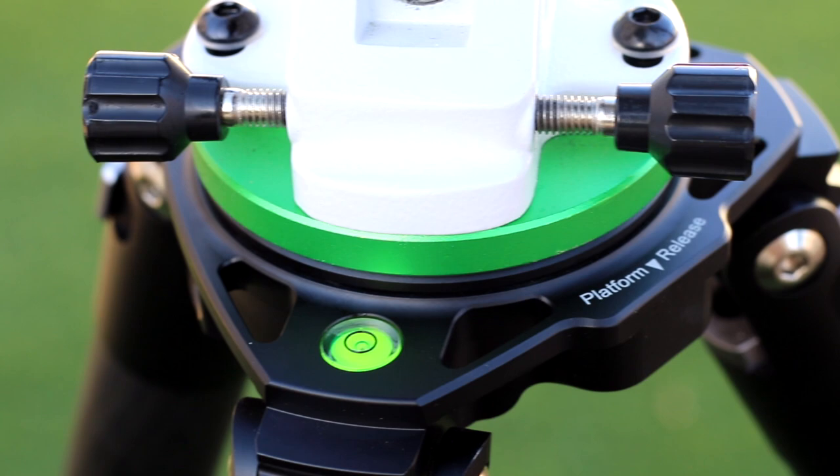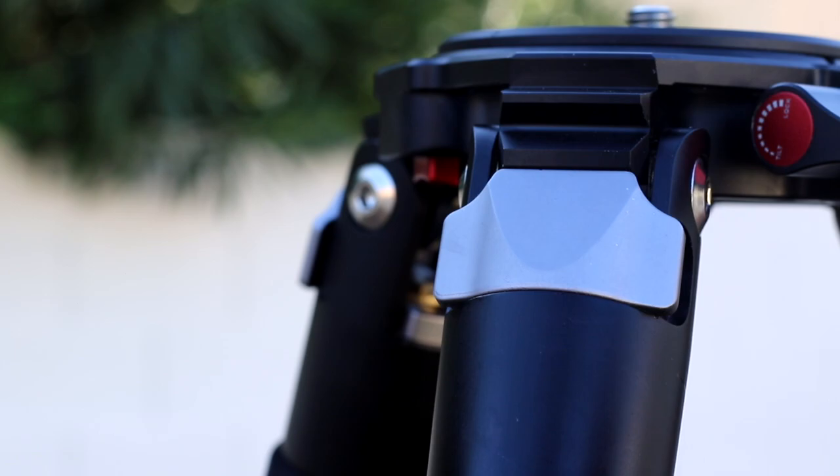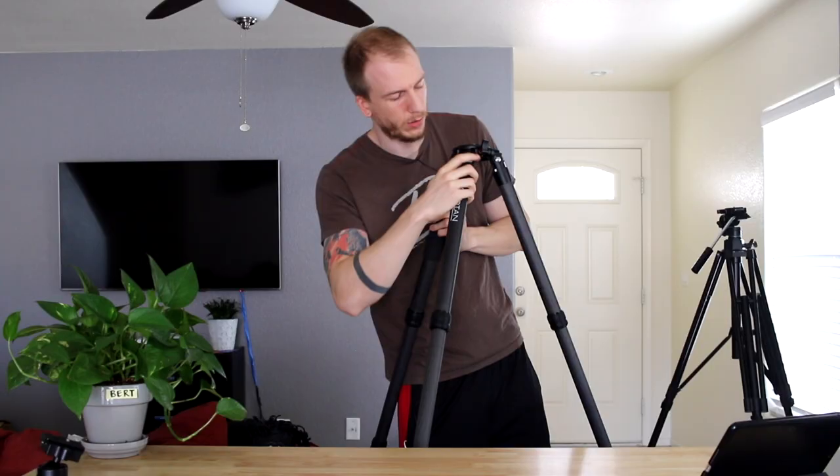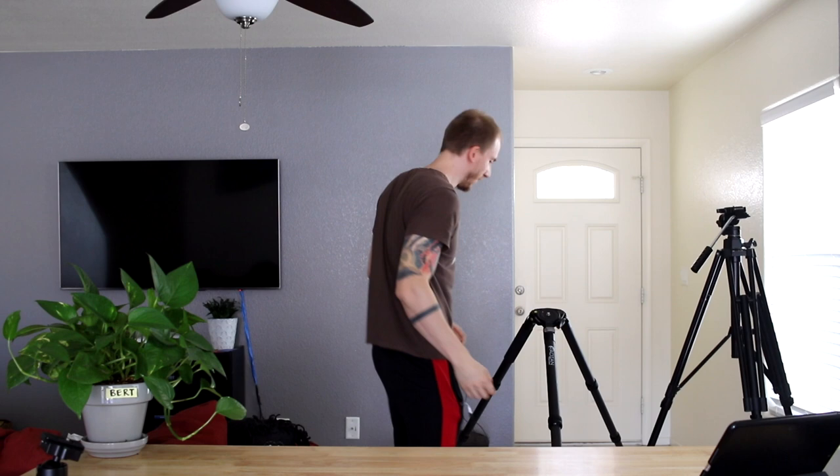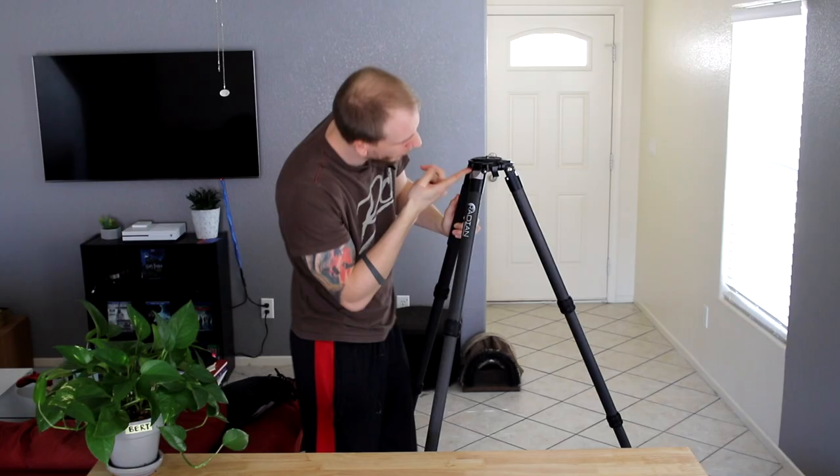On top we have a bubble level, so right now it's perfect because it's on stable flat ground. I also notice these silver things — I think I know what they do. Yes, if you pull them you can adjust the legs to different angles, so you can make the tripod spread wide like a spider. If you want to shoot something very low with a camera, you'd do it like this. Interesting — I don't need that but it's cool.